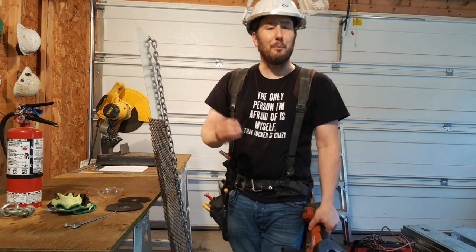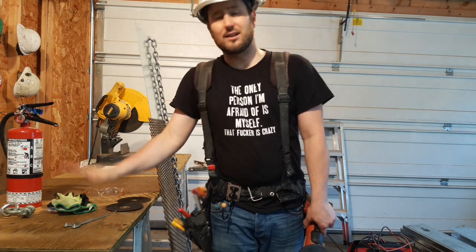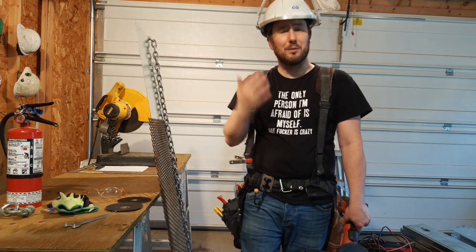First things first is proper PPE everybody. You need to have a face shield, safety glasses, gloves, a fire extinguisher, and preferably hearing protection.